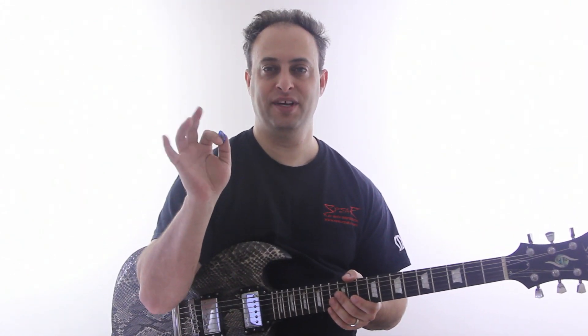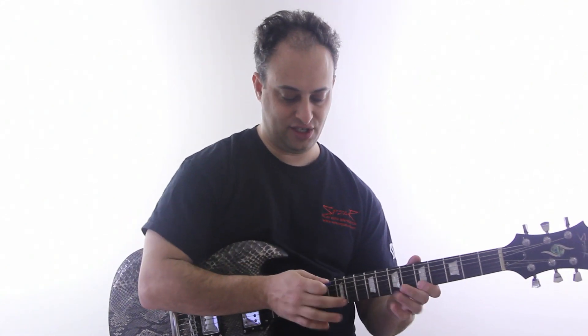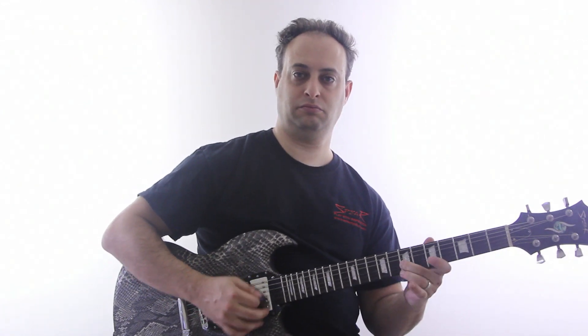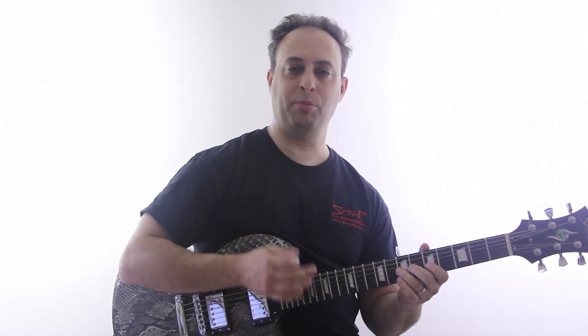Basically I'm going to use my picking hand and I'm just going to tap on the fretboard like this. So that's like normal playing, but then I'm going to tap instead.